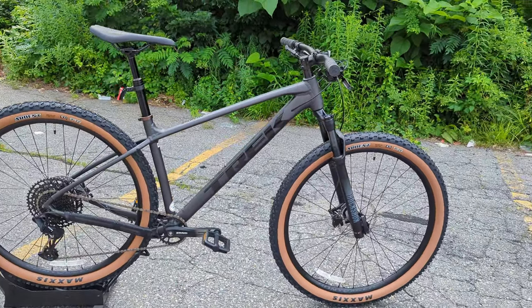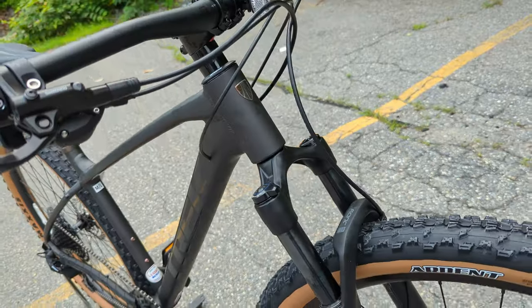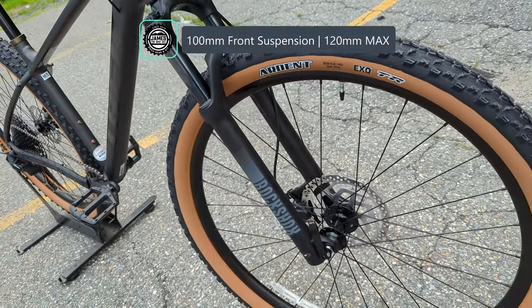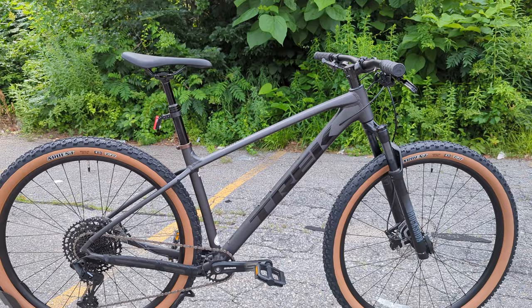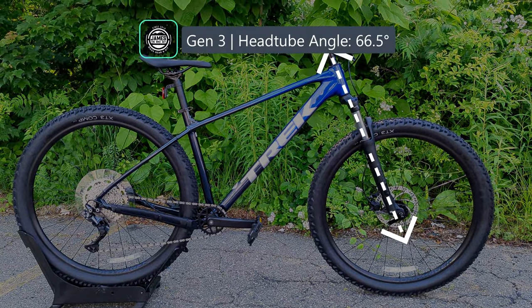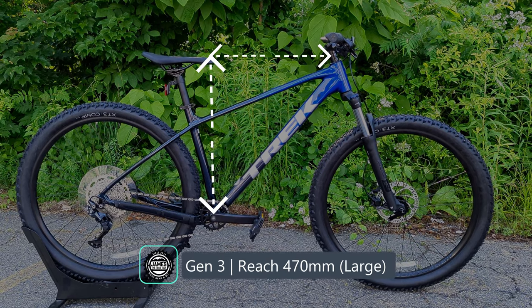They've updated the geometry in the front end — this bike now comes with 100 millimeters of front suspension but can run up to a 120-millimeter front fork if you wanted to over-fork the bike. It also features a 66.5-degree head tube angle, a 73.4-degree seat tube angle, and a reach of 440 millimeters on a size medium.